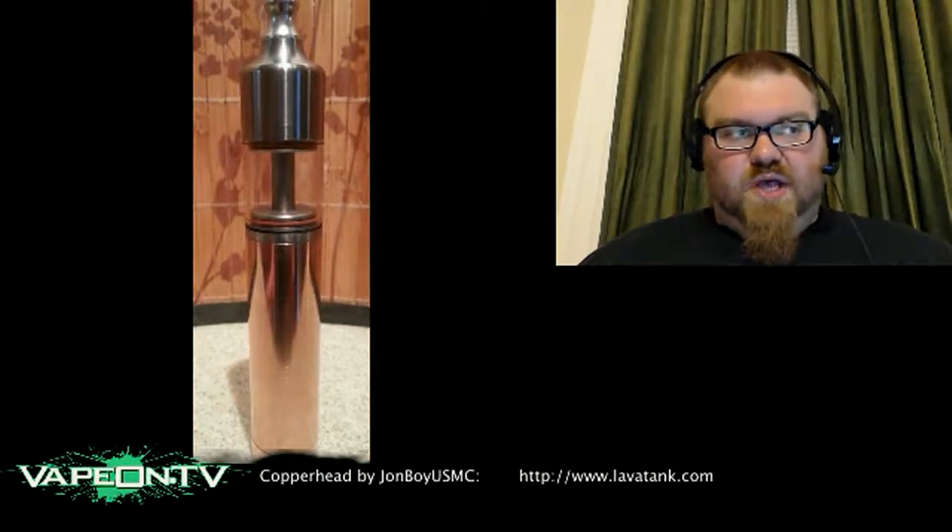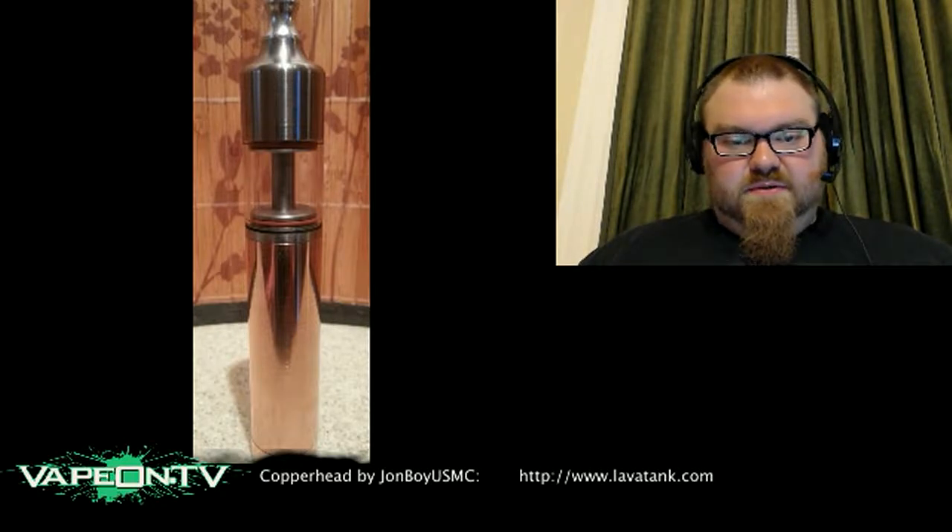Another device coming out soon: the Copperhead from John Boy USMC — I'll be reviewing his Lava Gen here in a little bit. The Copperhead is a 22mm mod and hybrid atomizer, set up for single coil, single 3mm wick hole, with a silver-plated positive connection. The entire battery section is made out of copper alloy 101, oxygen-free, so it's not going to turn your hands green. Final finish is yet to be determined, and juice capacity hasn't been tested yet. It has a threaded top cap — still a little ways away, but I'll be reviewing one in the near future. The copper I find intriguing — it's probably going to hit like a truck.